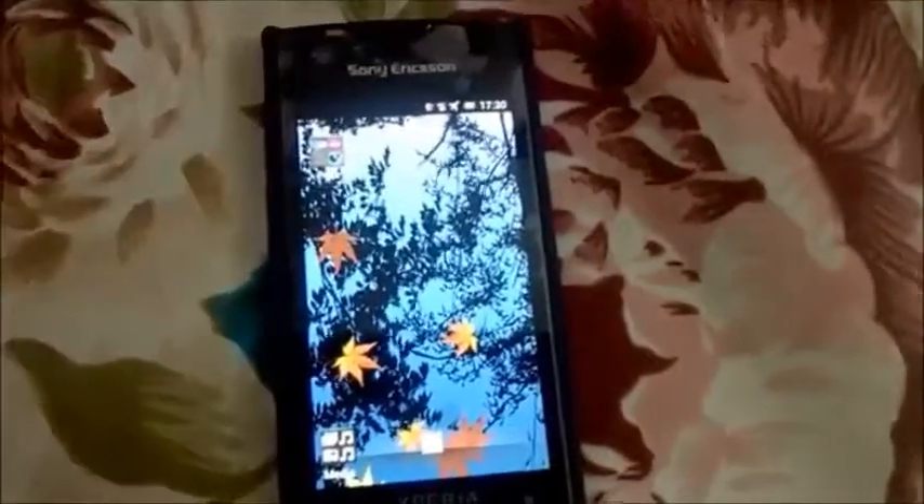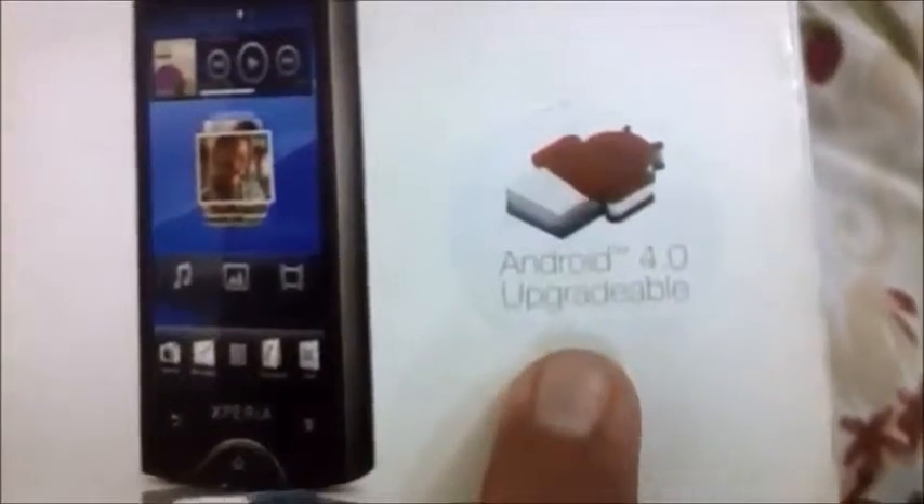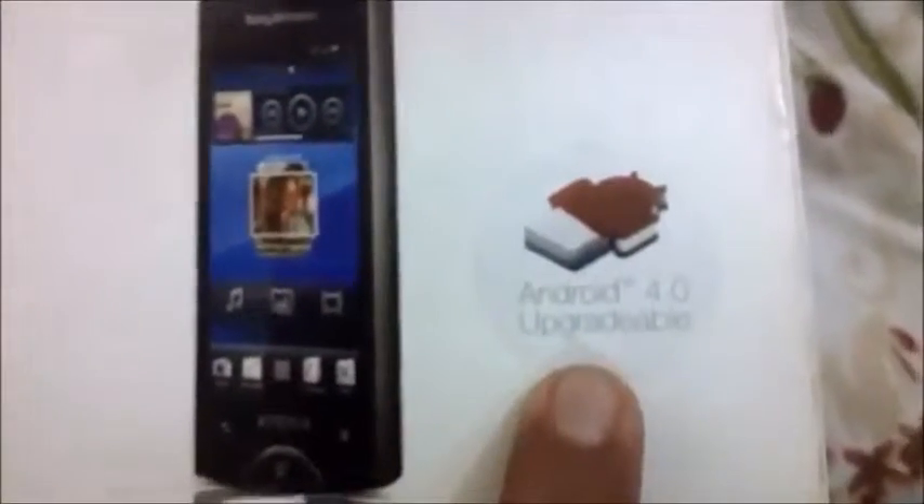This is the original packaging of the box. As you can see, I bought this device when it was already upgradable to Android 4. Let's check and have a look around the box — as you can see the model number is written here.